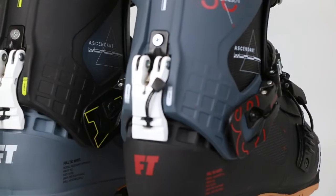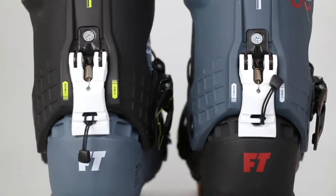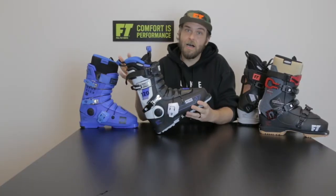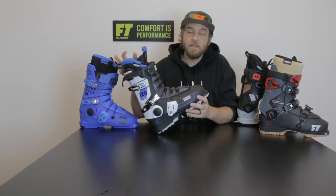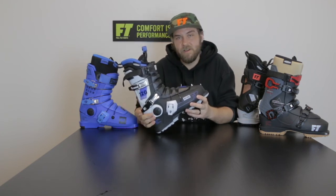Last but not least is the new Full Tilt Evolution Tor with Tor mode in the back. All Full Tilt boots are fully customizable with both a heat mouldable shell and liner. The shell can be baked in a regular boot fitting oven and expand up to 5mm. The liner can be baked either in the oven or on the heat stacks and can give a perfect custom fit.